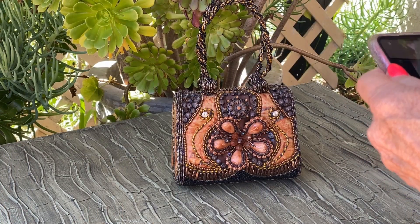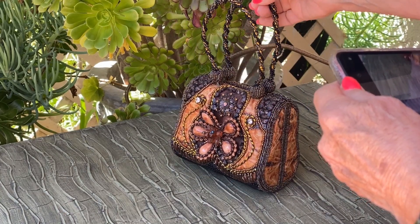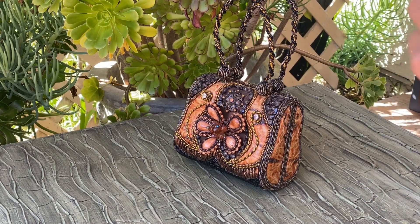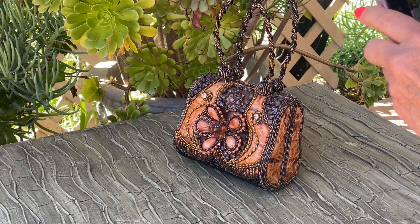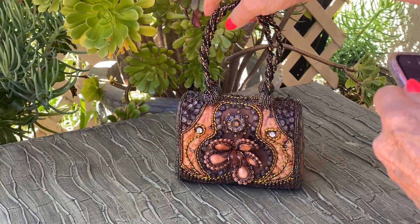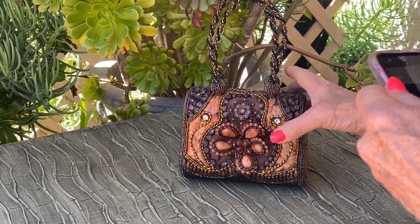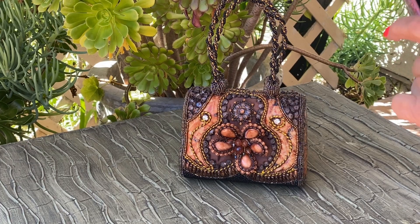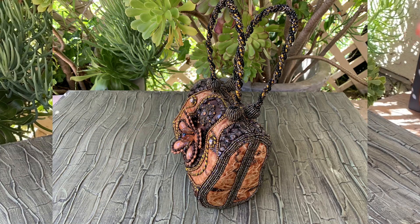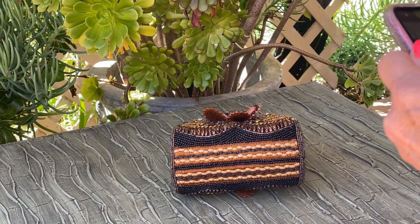I used to shoot with my 35mm and it was a pain because I had to keep changing lenses and it just wasn't working. When you're shooting products, you do each side and make sure the sun is hitting the product so it looks its best. You always shoot all the sides — top and bottom.